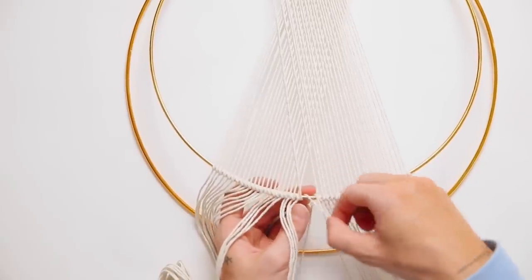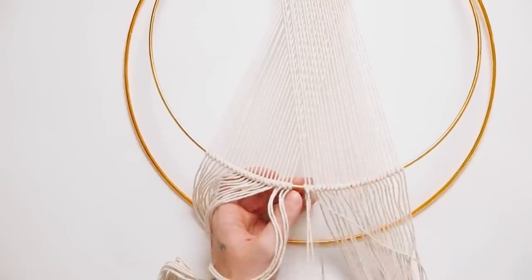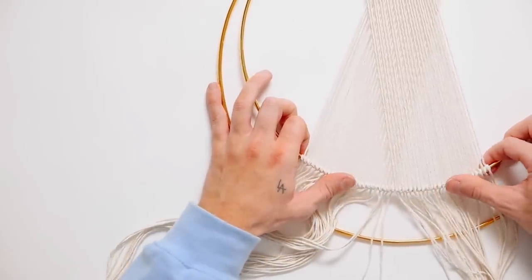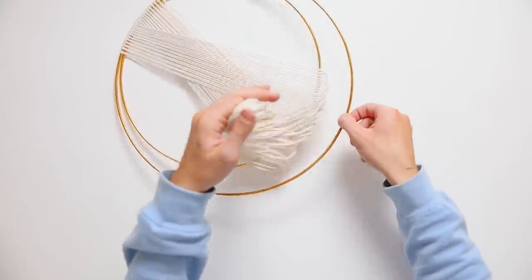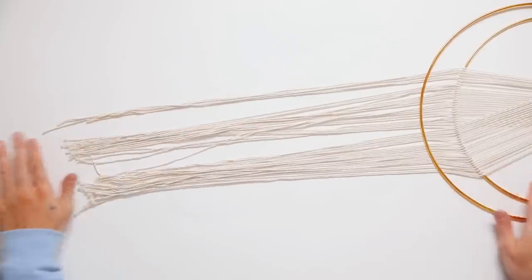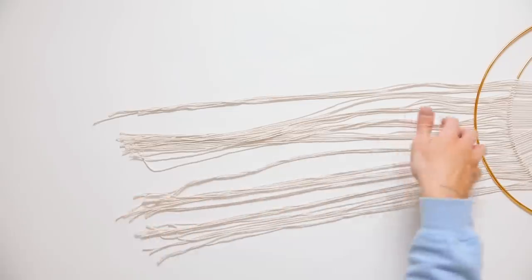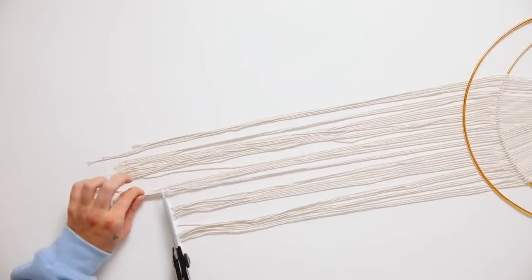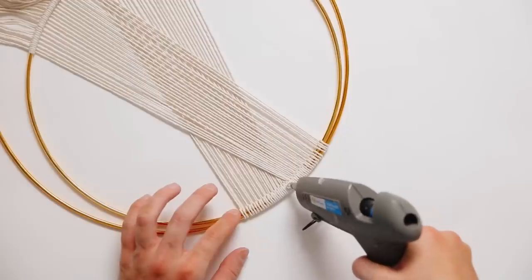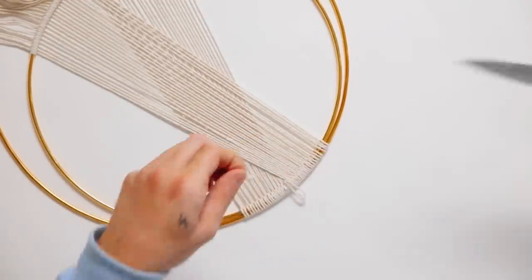Once you get closer to the center, repeat the same process. You'll know when to stop when you reach the identical center so everything fits. Adjust all the strings if you'd like, then slip them under the large ring for a more dimensional element. I gave it a haircut with fabric scissors — a good blunt chop at the end, though you could do a chevron shape or cut them straight. On the back side at the top I added a little loop for hanging. It turned out such a cute macrame project and it was super easy.